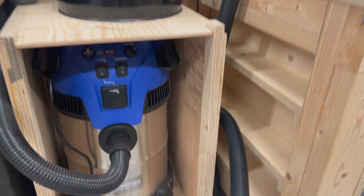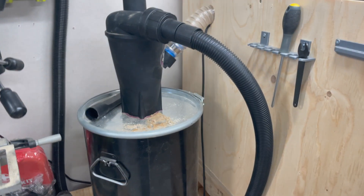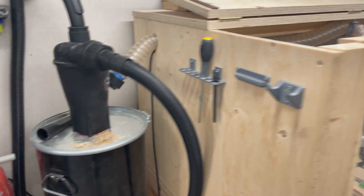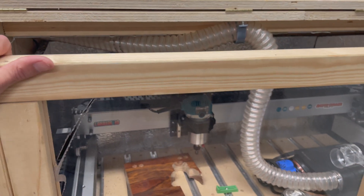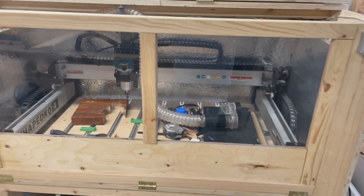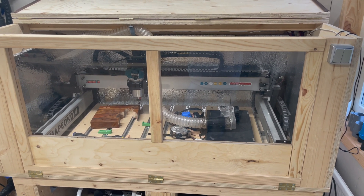I started to build the enclosure also for my vacuum system here — with the tornado, or whatever it's called, the dust collector. It works great — it isolates the sound a lot. Anyone who's ever tried CNC knows that it's loud and noisy. So yeah, that's it.